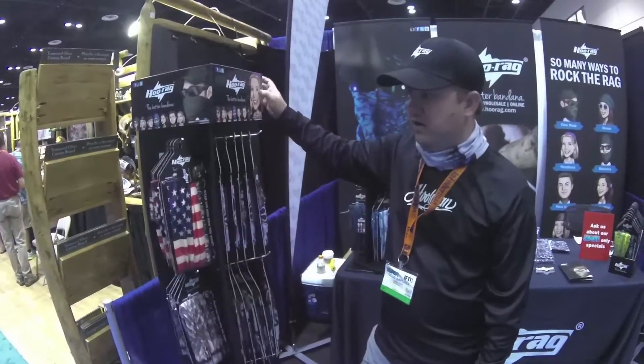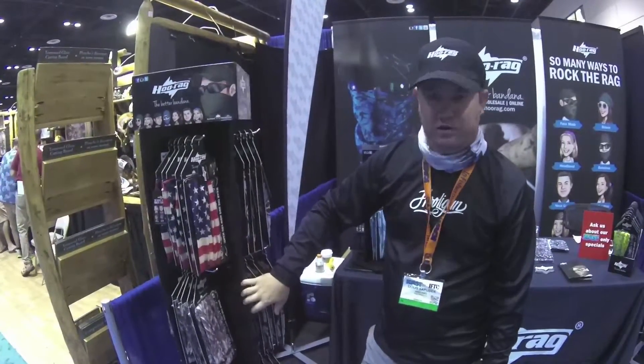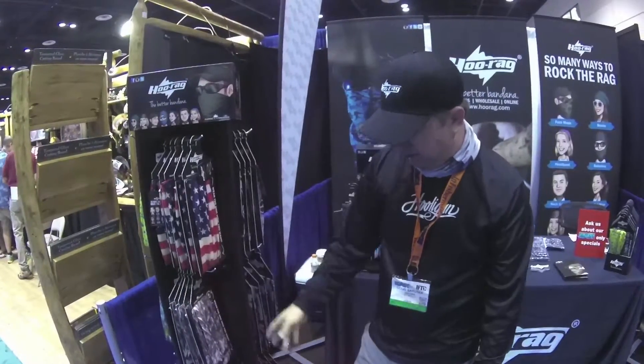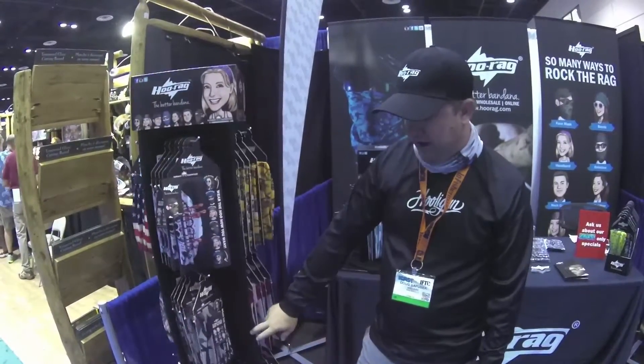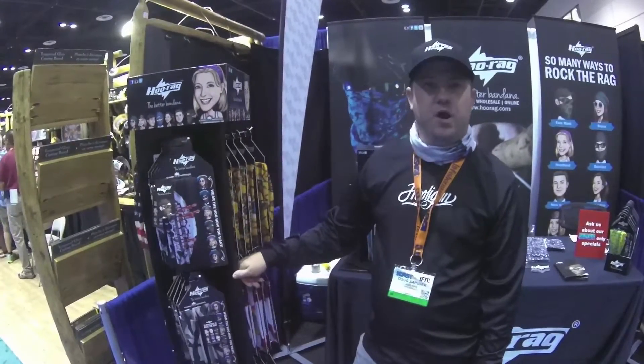We have another stand here with some of our popular designs. Our Old Glory, which is one of our most popular designs on the website and in our stores. We have some snook patterns by Steve Doddard, we've got the tarpon tango, and we also have the tarpon skins at the bottom, featured photography by Art Van Camp.